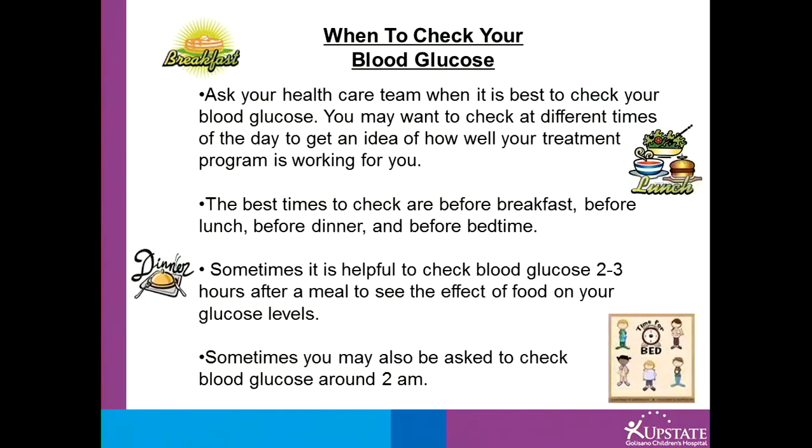When to check your blood glucose? Ask your healthcare team when it is best to check your blood glucose for your treatments. Most of the time it is recommended before breakfast, before lunch, before dinner, and before bedtime.